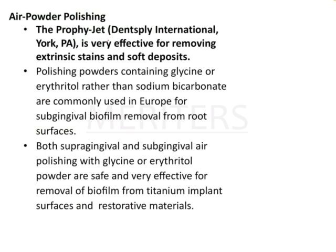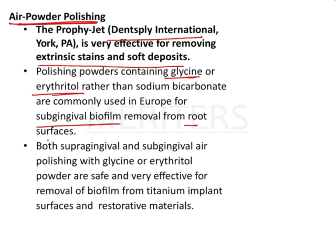Taking a little in-depth insight about air powder polishing: profijet by Dentsply International is a very effective tool for removing extrinsic stains and soft deposits — it's for air powder polishing. It contains glycine or erythritol rather than sodium bicarbonate, and it is very popular in western countries for removing sub-gingival biofilm from root surfaces.